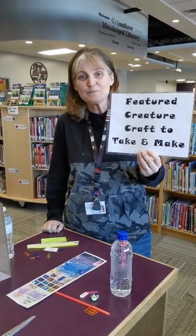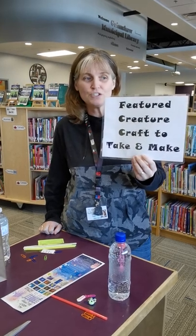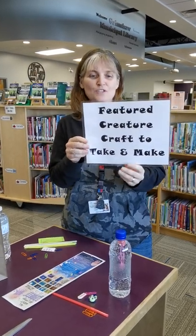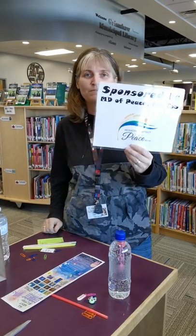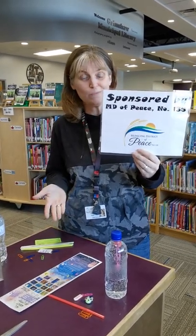Hi, it's Miss Danielle from the Grimshaw Municipal Library and I'm here to show you our next feature creature. This is sponsored by the MDF, so we're really grateful for their sponsorship because then we can buy books.